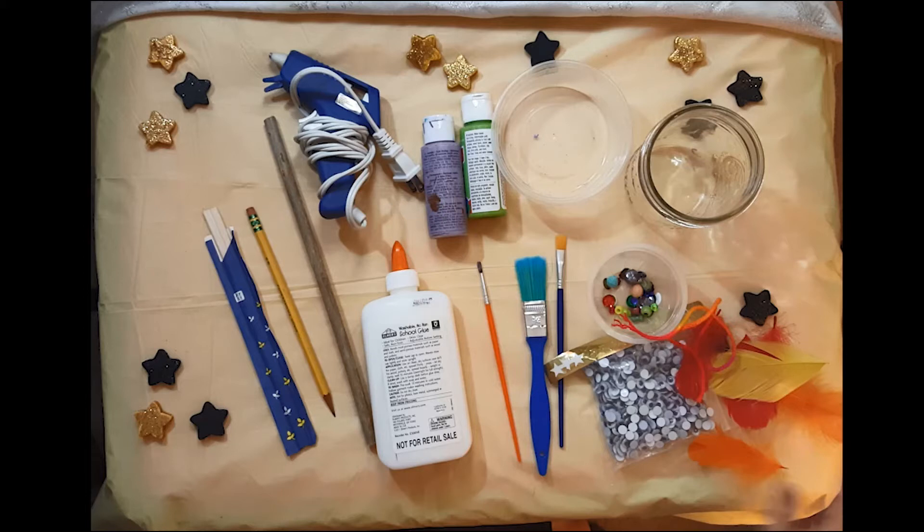You'll need acrylic or crafters paint, a paintbrush, and something to put the paint into. And then any decorations that you want to include, like string, jewels, feathers, whatever you want.